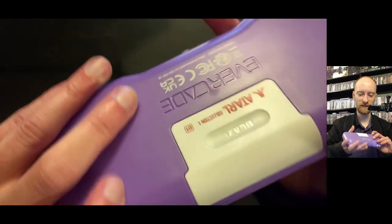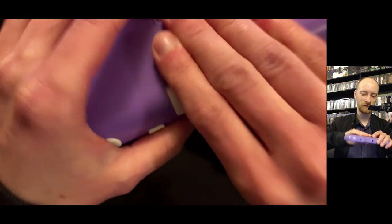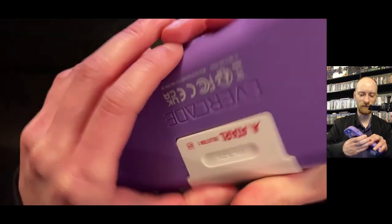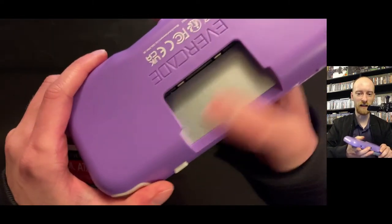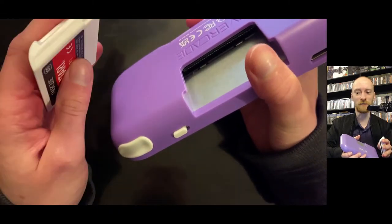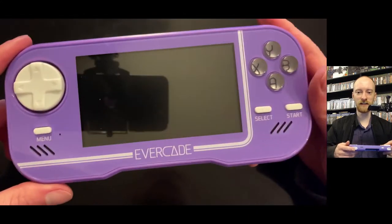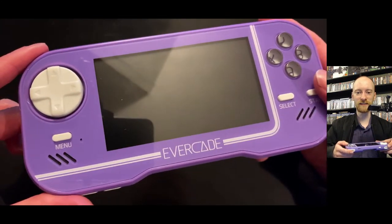Let's show some of the gameplay so you can get a feel for it. Here's Alien Brigade on the handheld — looks great. The d-pad is that great Sega style, and the buttons are laid out nicely. Let's boot up some Alien Brigade. This also has HDMI out. The game works great.